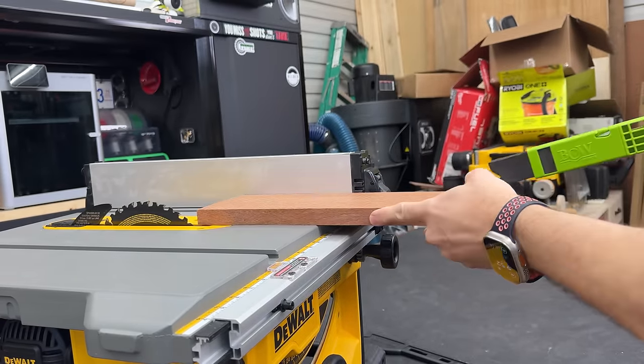My favorite push block is the Micro Jig Gripper. I bought mine years ago and use it all the time. It's especially good when you need to go over the blade making shorter cuts. It has a little ledge that drops down so you can get on the thicker stock and balance it out. There are a lot of knockoffs on the market — I don't recommend those. Spend the money for the real thing; it's one of the best push blocks on the market. They also have a Gripper Go, but I prefer the original.